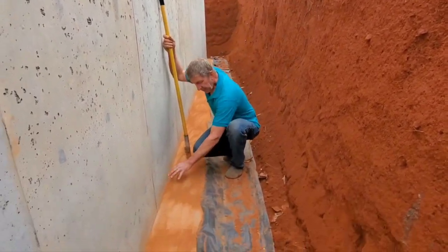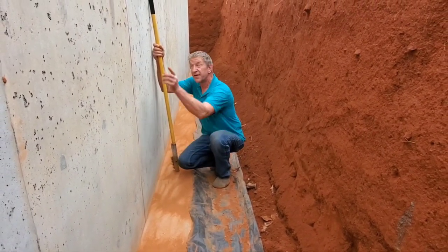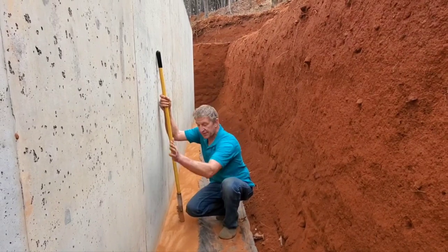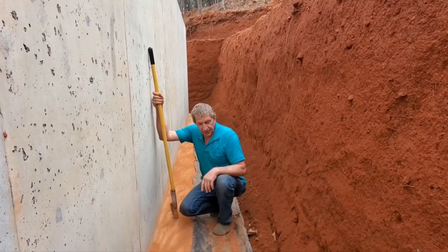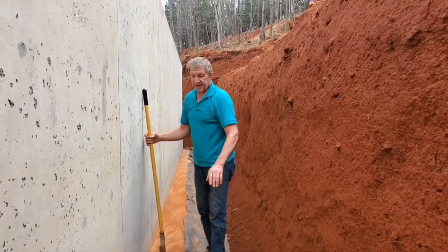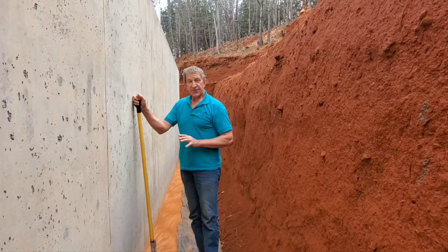This will be waterproofed all the way up — this plastic will flip over and go all the way up the wall, and another piece of plastic from the top will come completely down and go this way, shedding any moisture and water away from rain or whatever.